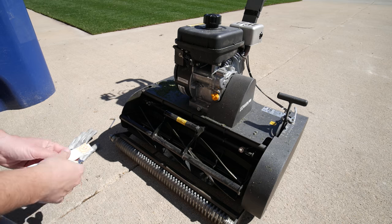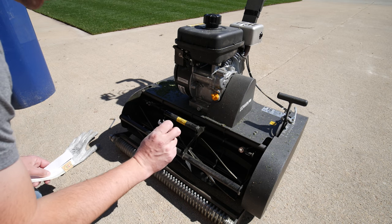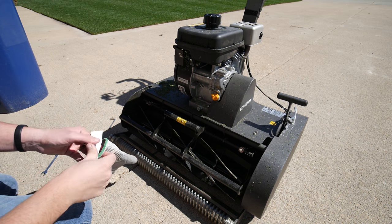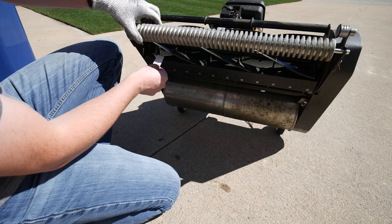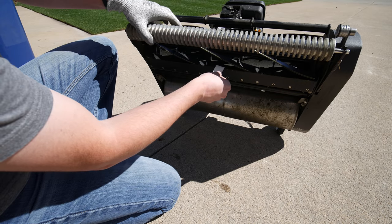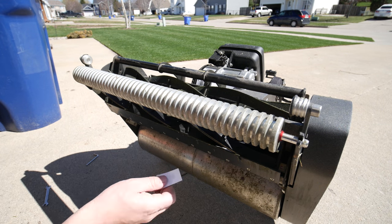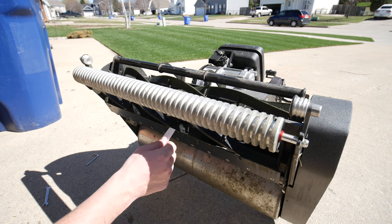Checking the reel is something that we need to be doing often so that we can make sure that these are touching the bed knife just enough that we're getting a clean cut. I'm just grabbing some paper here to test this — it's also a good idea to be pretty careful here with your hands. You can see we're all the way across here, we're cutting paper.